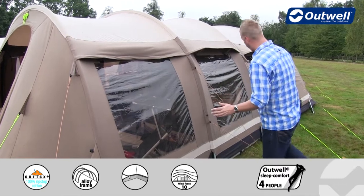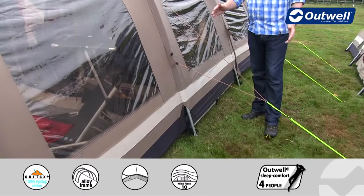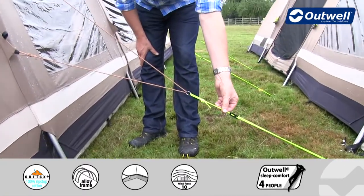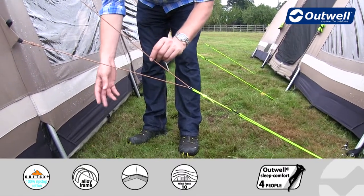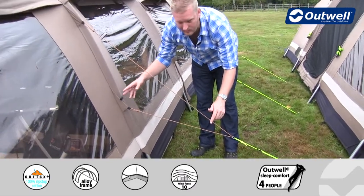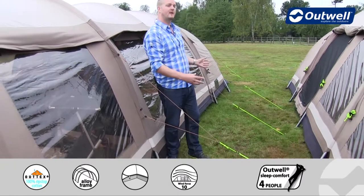We also have floating guy lines on the tent. You can see there are two different sections — at the bottom we have the luminous style to hopefully stop you tripping over them, and at the top we have the toned guy line which ties in with the colour of the tent itself. That's what creates the floating guy line effect.